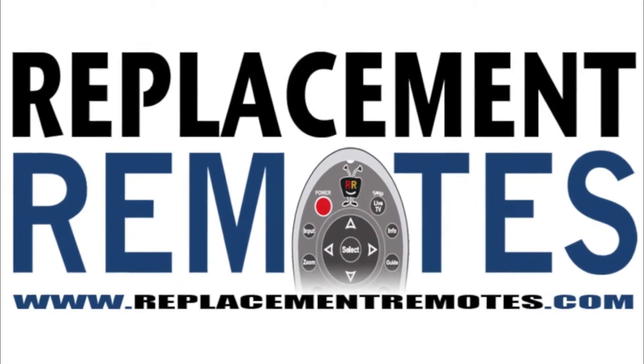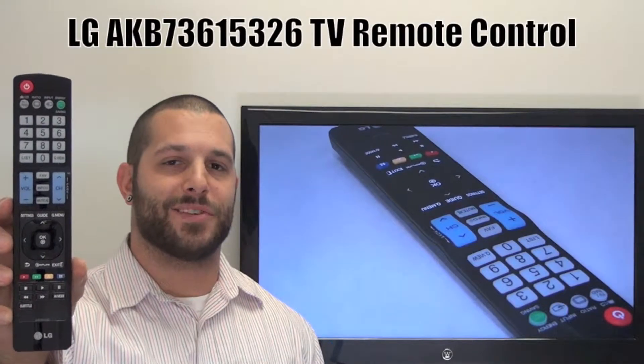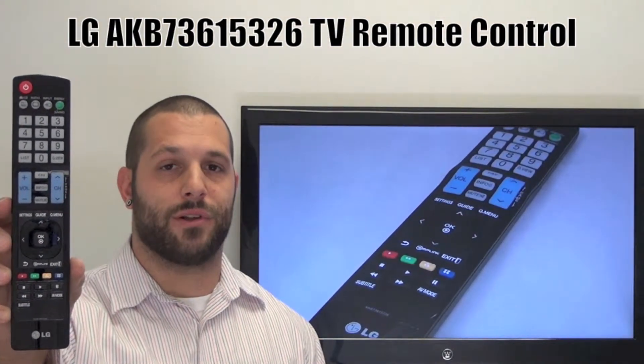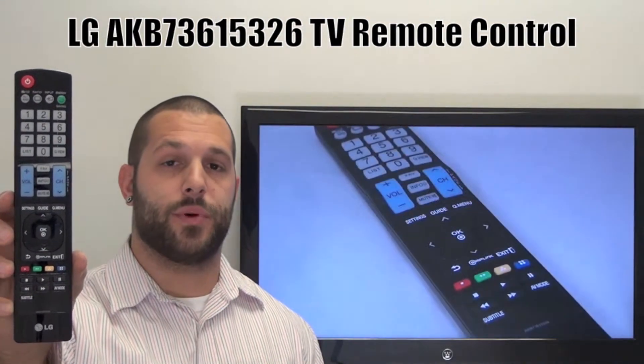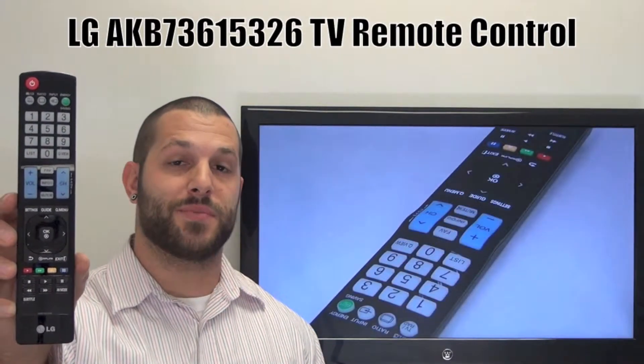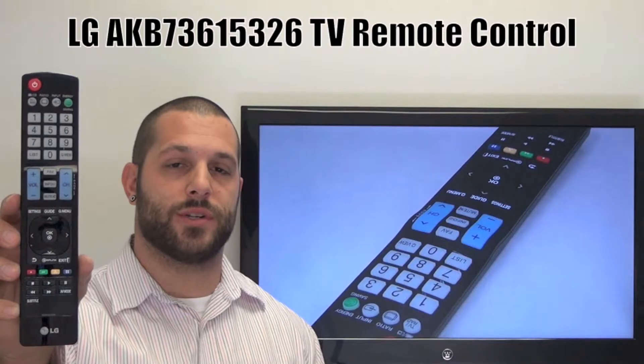Hi there everyone, this is Timothy from ReplacementRemotes.com. Today I have this brand new LG HDTV remote control, and if yours is lost or perhaps broken, we'll be glad to replace it with a brand new one right here from ReplacementRemotes.com, where we do have the best prices and selection of remote controls on the internet.